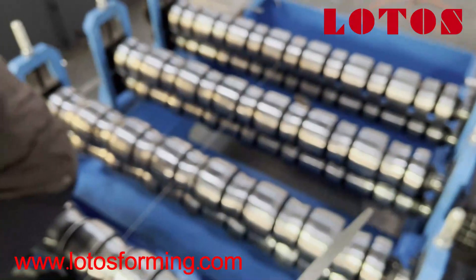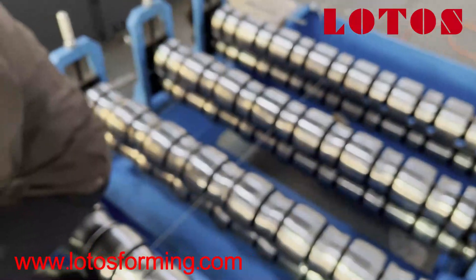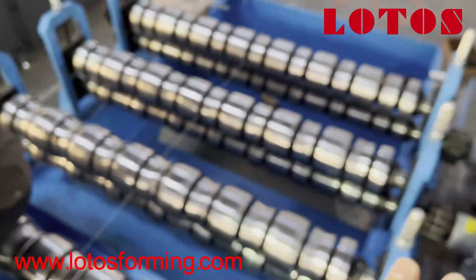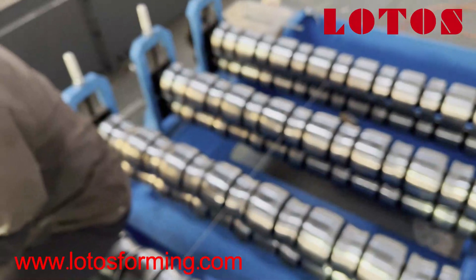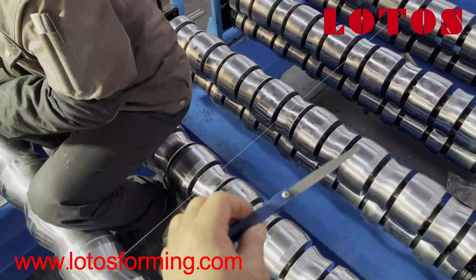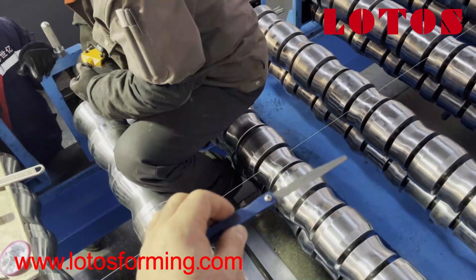Firstly, you should adjust the down roller by the middle point, with all the rollers from the first one to the last one in the same line. Secondly, we go to the up roller. After you adjust the left and right, we can adjust the gap between the up roller and the down roller. And today I got the chance to show you how our engineer does it.